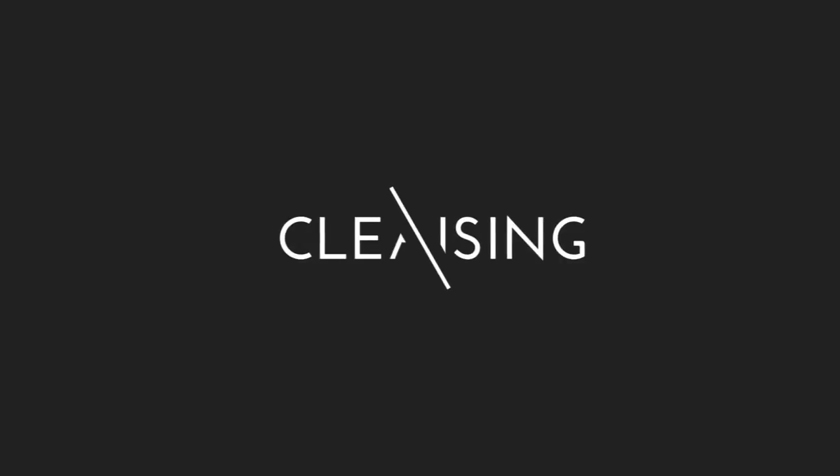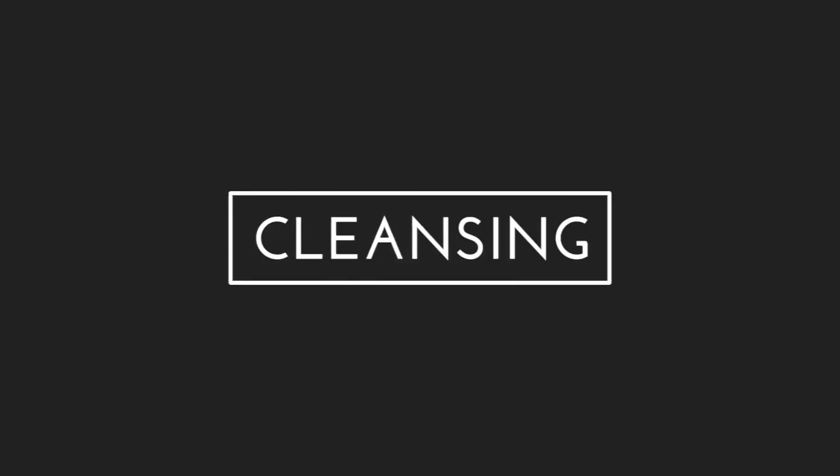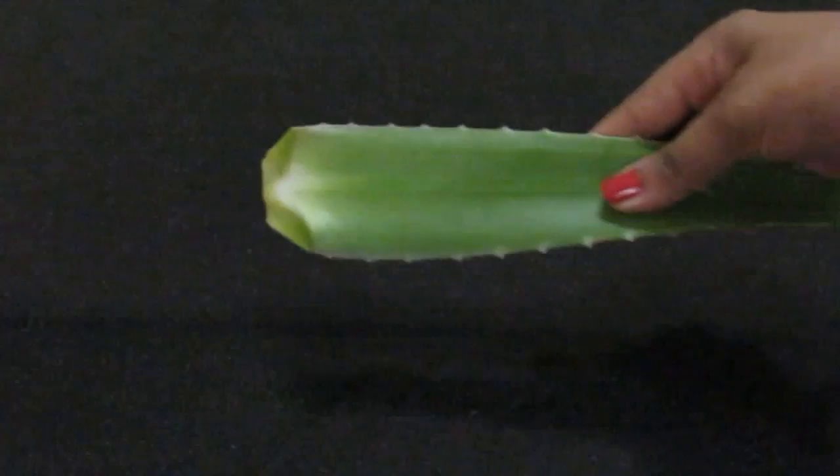Hey, this is Anuja, welcome back to Being Gorgeous. So today's video is how to do an aloe vera facial. For the first step, we are going to make an aloe vera cleanser.